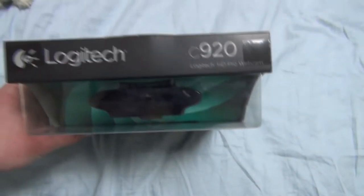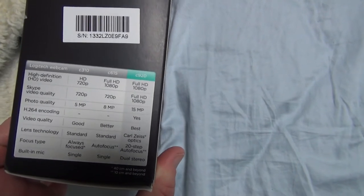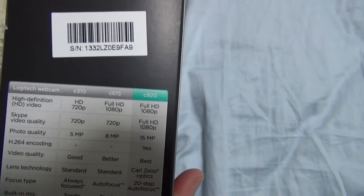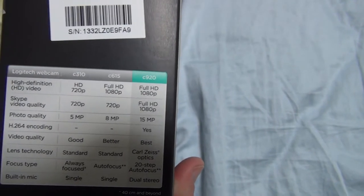That's cool. Let's look at the top — not too much there. Now the right side gives a compare and contrast of the different webcams that Logitech offers. And as you can see, the C920 surpasses them all by a significant margin, actually.